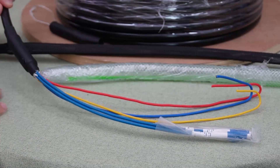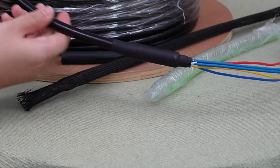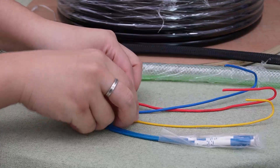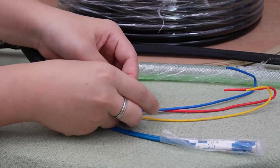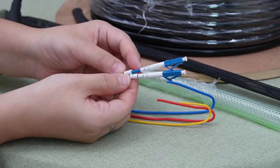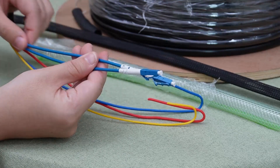We've already taken out the pulling eye and the protective tube. Look at the composite fiber structure — beautifully engineered, with positive and negative power conductors, and it even has an added grounding cable for safety. Those are the two fiber optic cables, and on each strand it has numbers so you won't mix them up. We're using a single-mode LC connector for long-distance transmission.